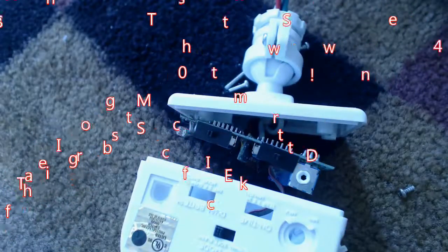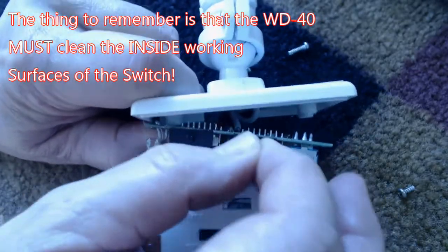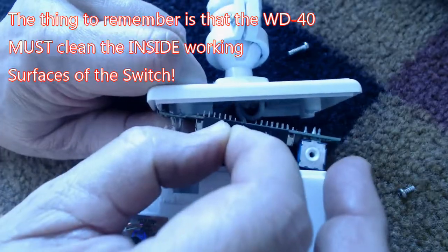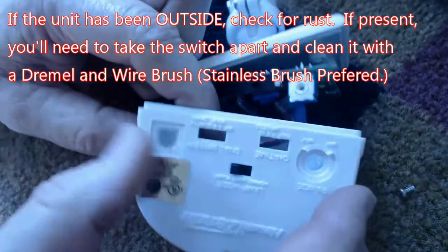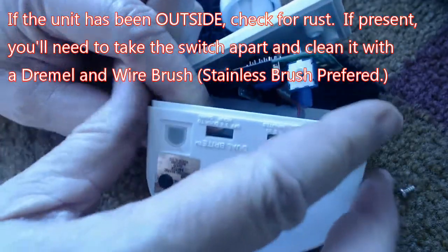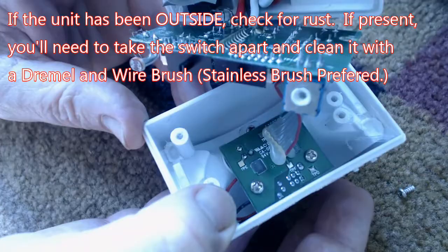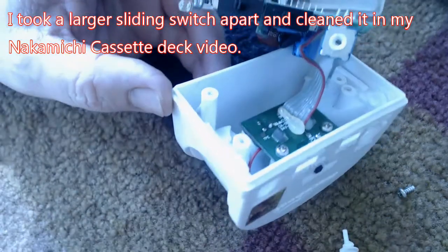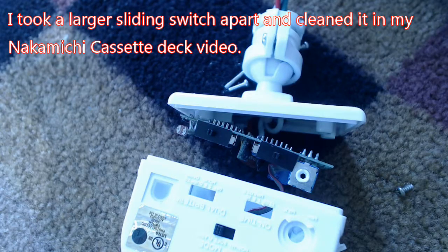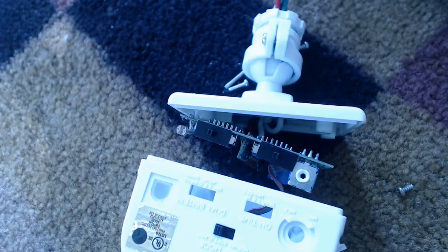Now it's time for the actual fix. These little units seem to always fail in the same place — the switches. I don't know if the switches are oxidizing, or the grease is drying up, but in essence you really have to clean the inside of the switch. In this case, a little bit of WD-40 and then sliding the switches back and forward several times cleared the situation up and stopped the unit from staying on all the time.